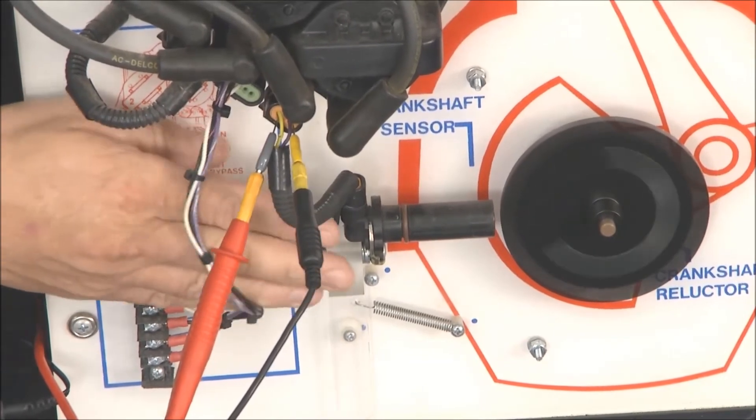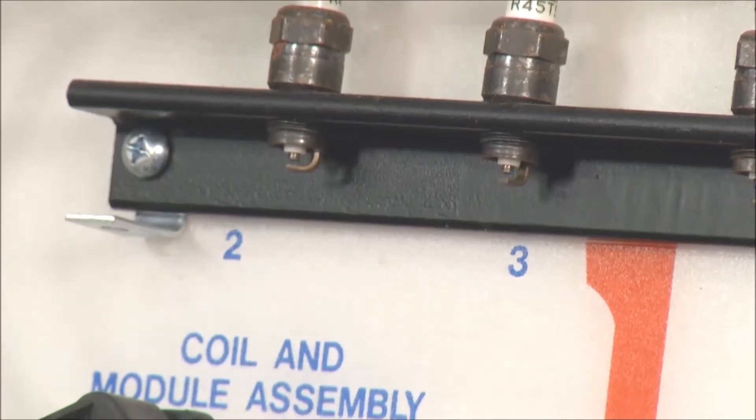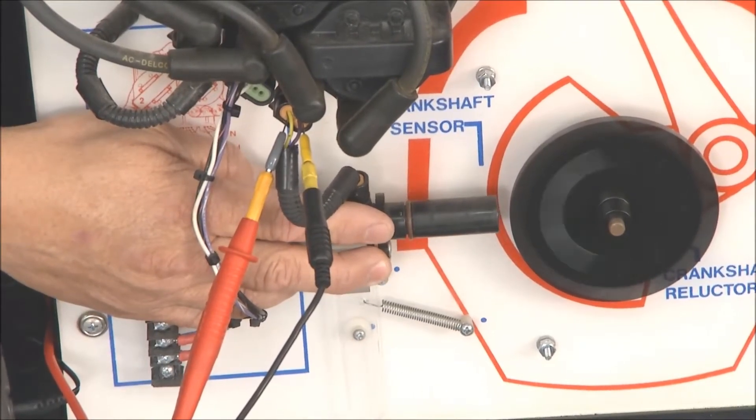Watch this. If I just barely touch the sensor and move it back — I'm just barely touching that thing — the spark goes away because the magnetic field down there is becoming too weak for the computer to pick up. That's amazing.